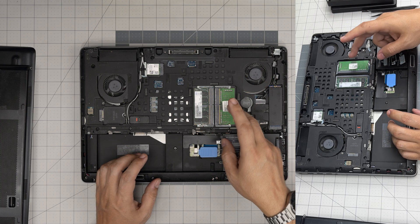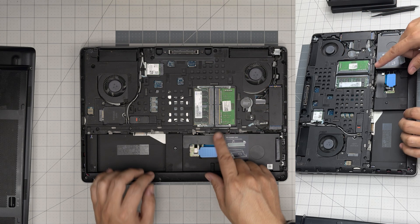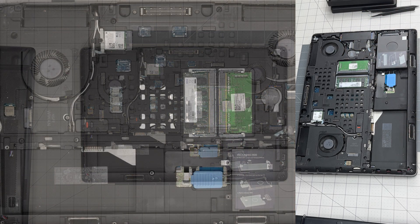Next, grab this top cover and slide it towards the back about half a centimeter, then lift it up. Right here we can see two RAM slots available. This one had 16GB and 16GB, but the client wanted it changed, so you can have a 16 gig on each slot.